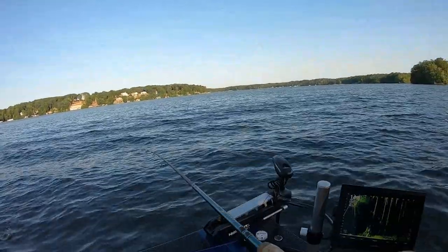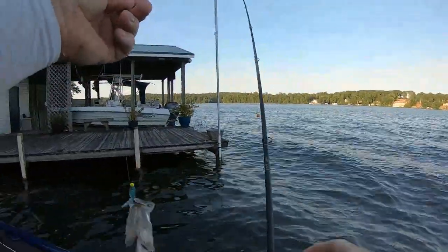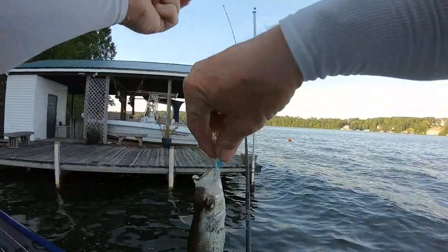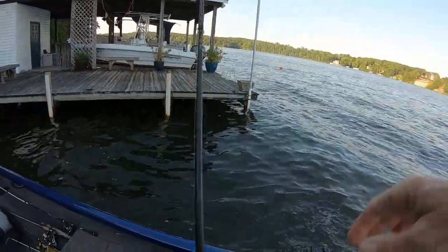As soon as I cut the camera off while talking to y'all, I caught another one. I'm trying not to let the camera run too much — it makes it tougher to edit. If I go home and I've got 20 clips, I can put a clip up, use a part of it, or just delete it.